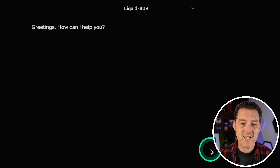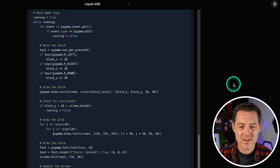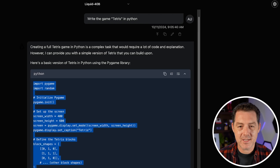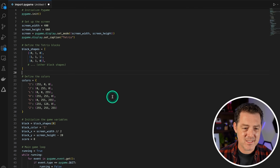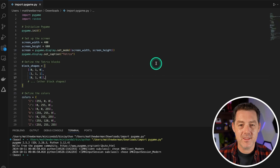Let's test it out. First: write the game Tetris in Python. It's a little awkward because it doesn't give you much feedback that it's actually running inference before it starts, but it is quite fast once inference does start. Looking at the output, it actually cut off some of the code and basically just gave a comment. So it did not work — unfortunately, this one is a fail.